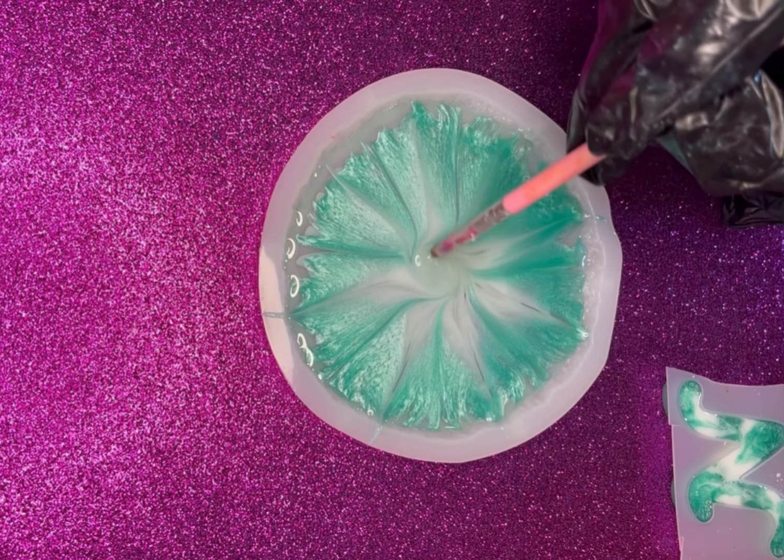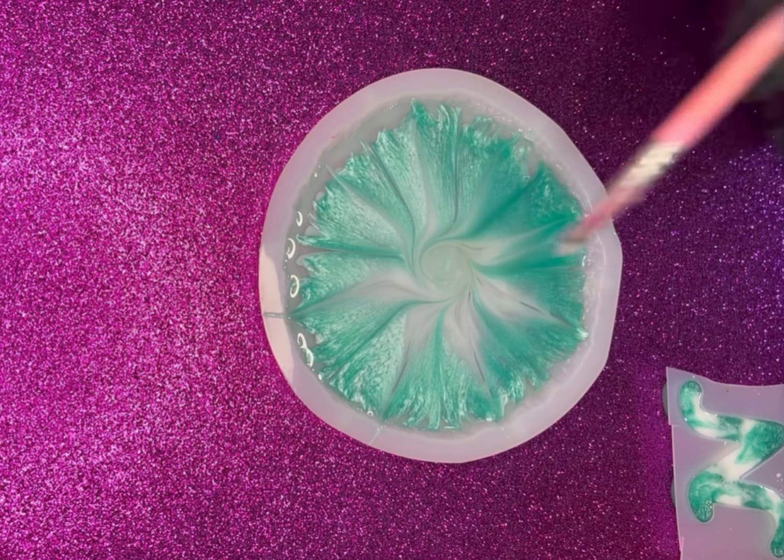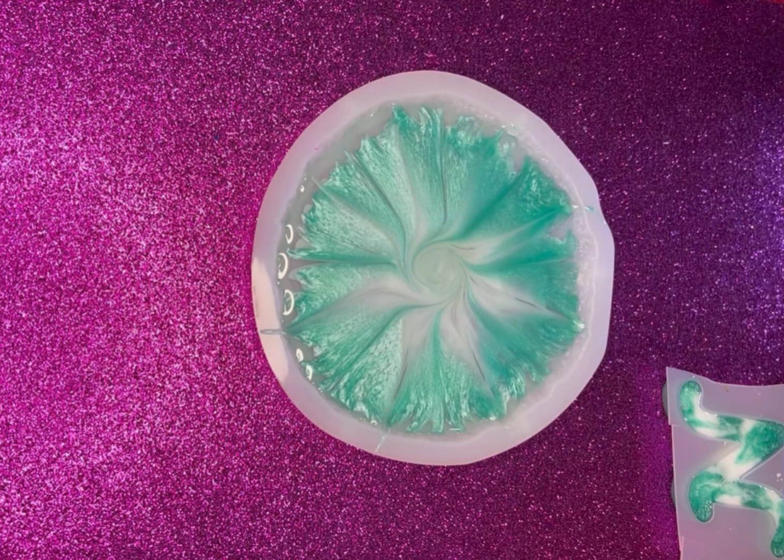And the swirl in the center. And that's it for now. I'm going to cover it and let it cure for 24 hours.